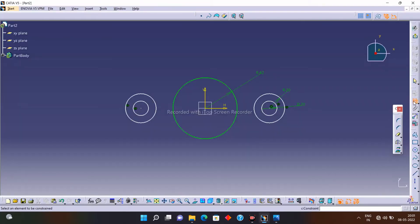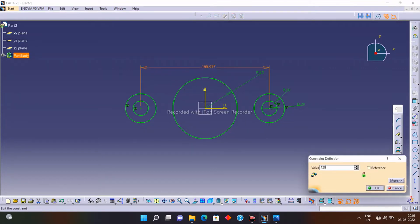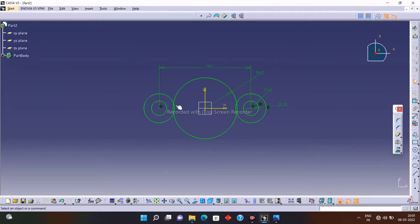Now let's specify the distance between the two circles — I want that distance to be 120. Click on the Constraint, select the center points of the circles, and set this distance to 120. Now draw tangent lines to all the circles: select the Tangent tool, double-click on it, and draw the tangent lines. Then remove unwanted lines using the Trim option.